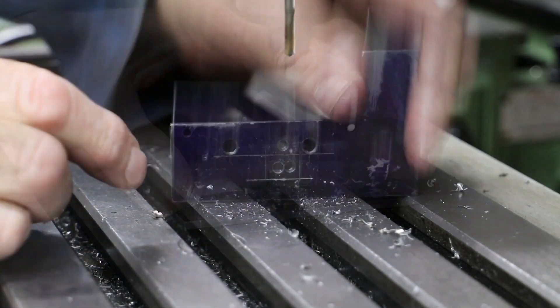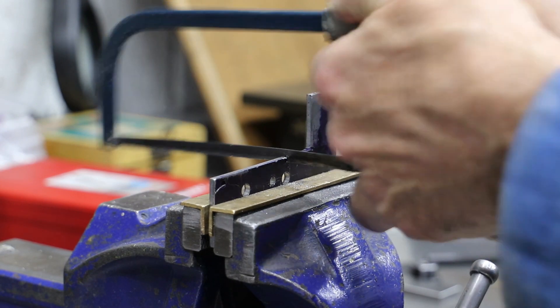To finish off the profile of the main body, it's pretty much more of the same — with drills, hacksaws, and files to bring it to shape.